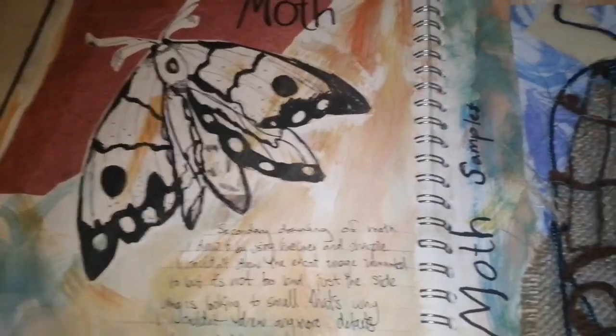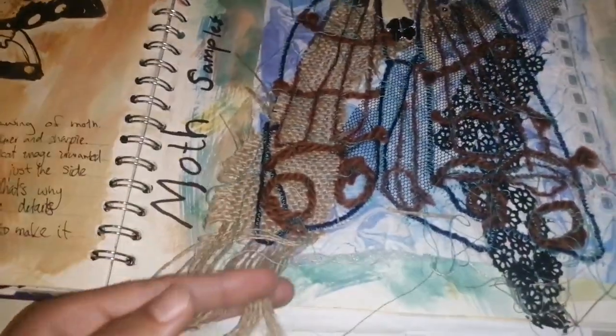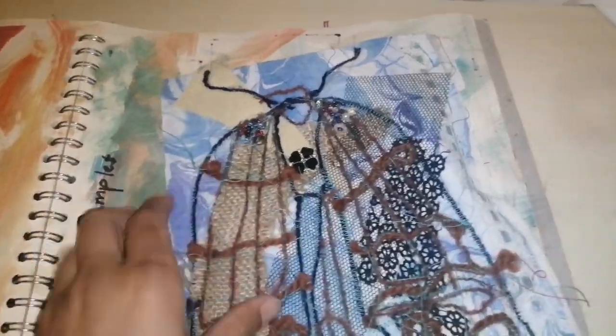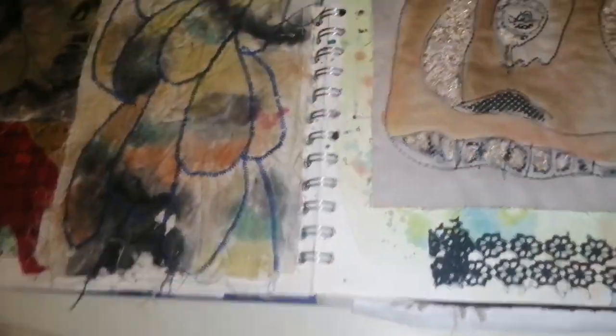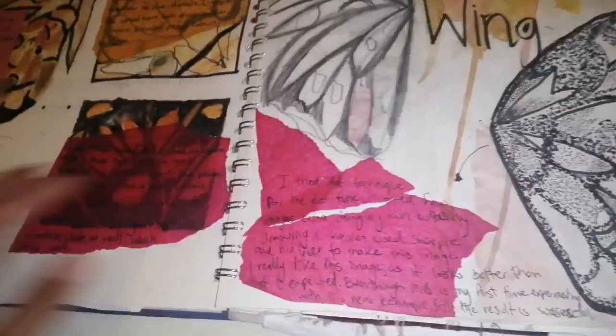My tutors always absolutely loved my textile work — she always titled me as a 'textile queen' and I'm really honored that she said that. In all my textile sketchbooks I always put effort into my samples, because these samples would go into your final garment — you could relate the techniques you did in the sketchbook to your garment. I got a Distinction Star for this project, which was the highest grade at that time.